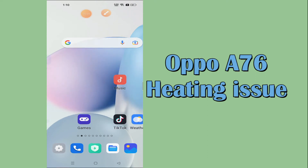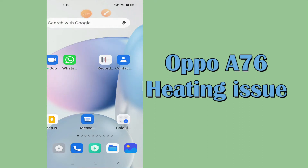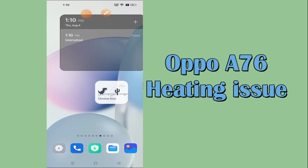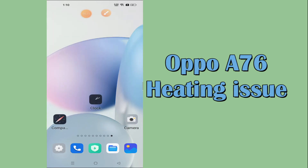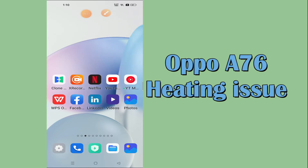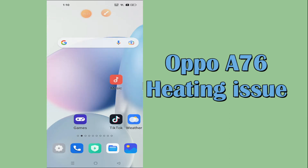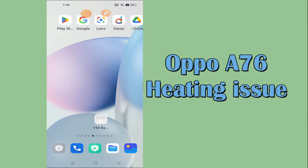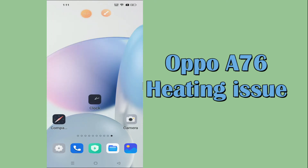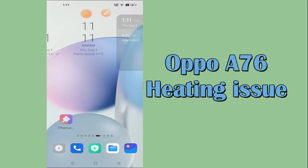Hello everyone, hope you are doing good. In my today's video I will show you how you can fix the heating problem in your device, Oppo A76. If your device heats up again and again while using, you can easily fix the heating problem with the method I will show you in this video. If you are new to my channel, don't forget to subscribe and press the bell icon. Follow the steps through the complete video and you will learn how to fix the heat problem in your Oppo A76.